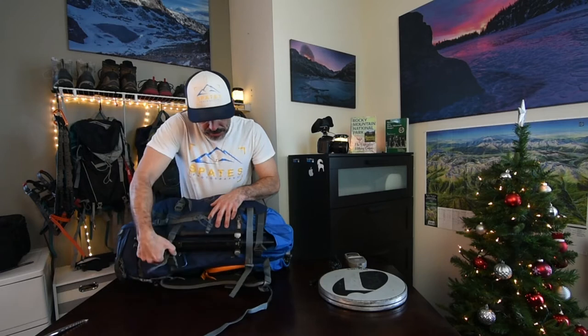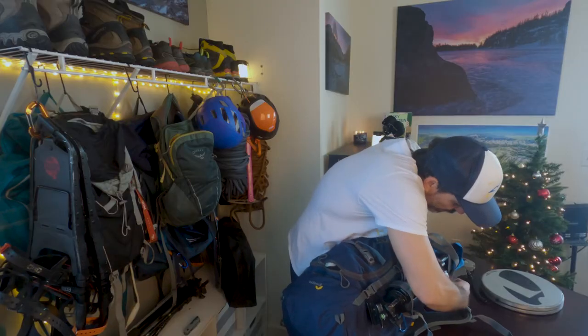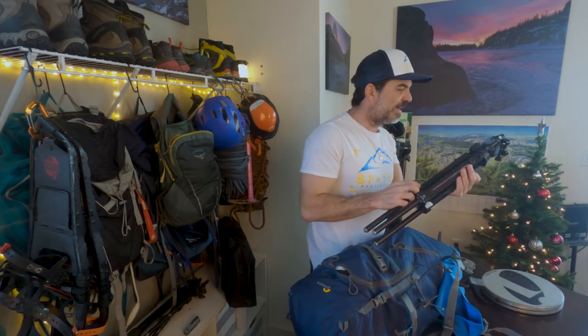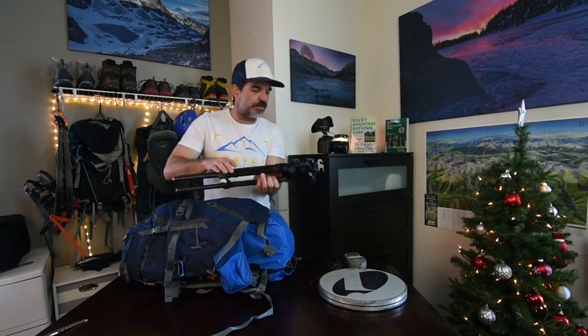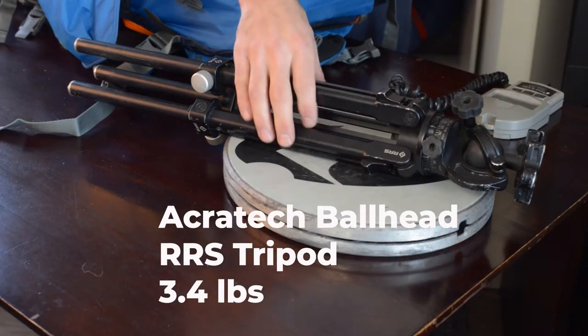First thing up is the ice axe, weighing in just under a pound. On the outside of the backpack I've got my tripod and ball head — super lightweight, super sturdy. It's an Acratech ball head with a Really Right Stuff ground level tripod, coming in at 3.41 pounds.